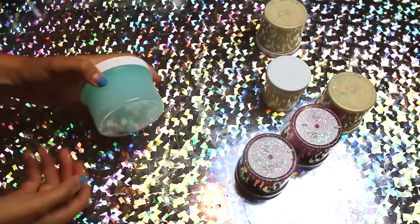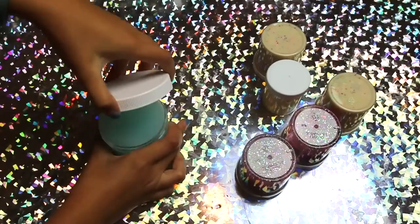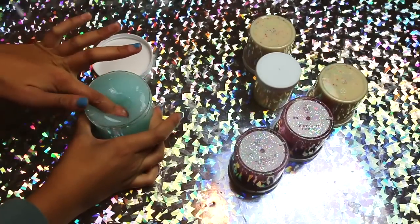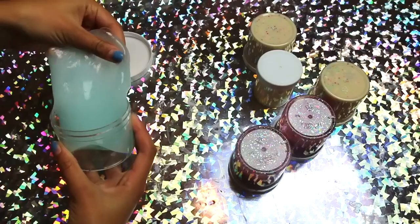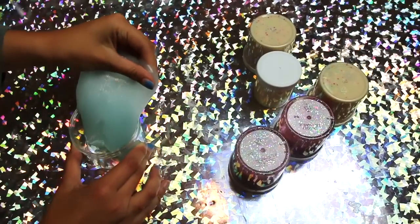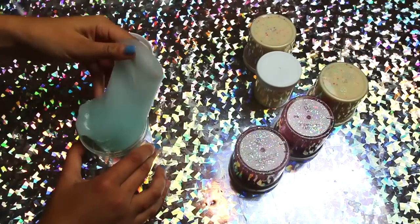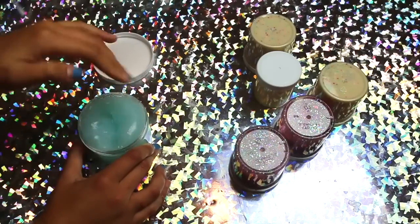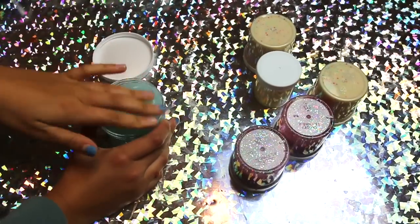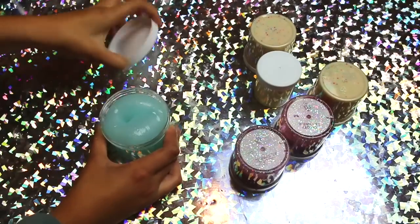This next one has a minty scent too — I kind of call it a gel slime. The texture is my absolute favorite. I made it with a gel slime base and it smells so good. Best part is, I found this slime completely melted, added some borax, and now it has this beautiful texture. It even feels cool to the touch, like cold and minty — it's really awesome.